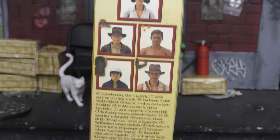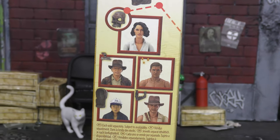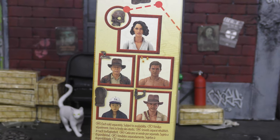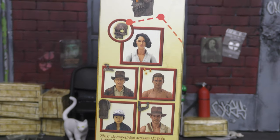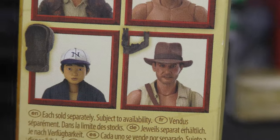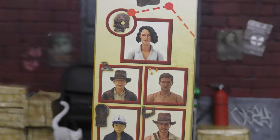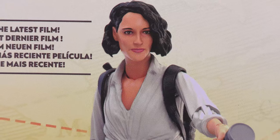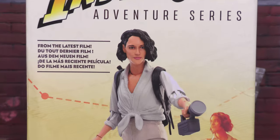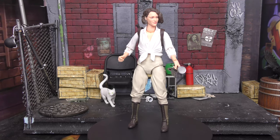On the other side there's the build-an-artifact and all the figures in the wave. I have only seen Helena Shaw in stores — otherwise I would have had Temple Indy by now because I really want that, and Short Round and the rest of the wave too. My first Indiana Jones film was Temple of Doom and Raiders is my favorite, but Temple of Doom is a roller coaster and I love that movie.